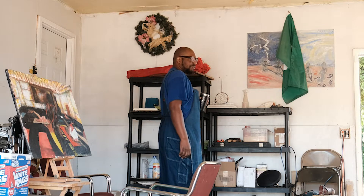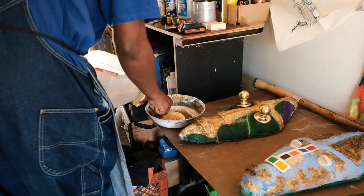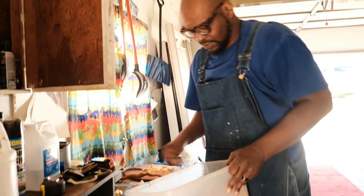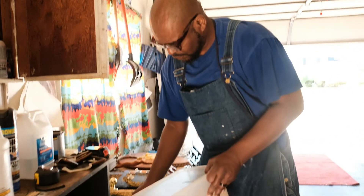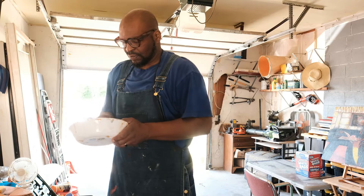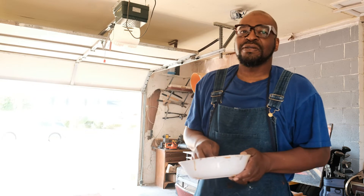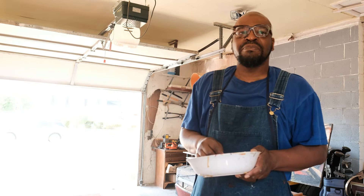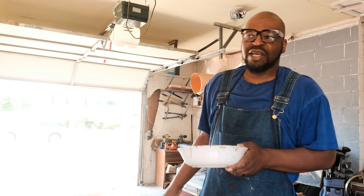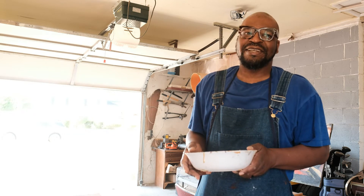Hi everyone. I'm making my own wood filler today. I really don't have room inside to do all the fabrication things that I need to do, so I have to pretty much create my own spaces in order to work. When it comes to fabricating stuff, a lot of my materials and equipment is portable, so outside is ideal for me.